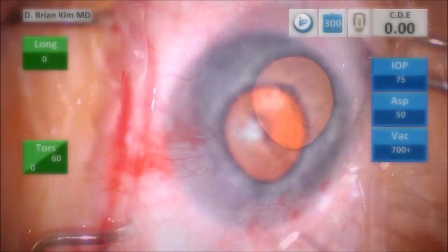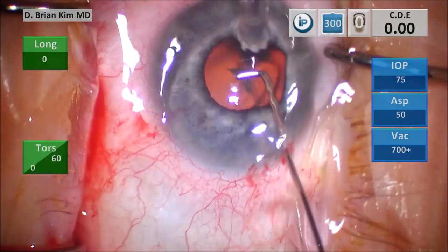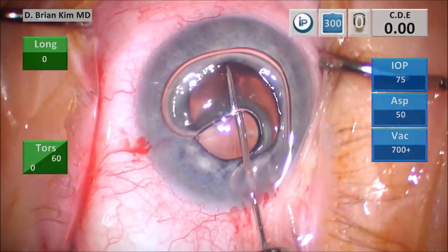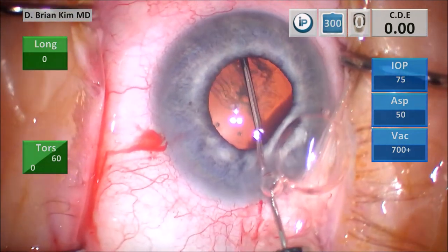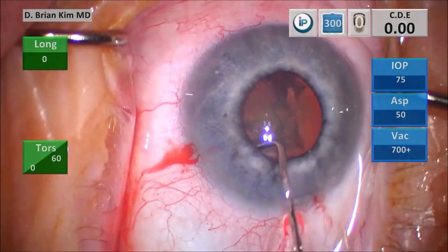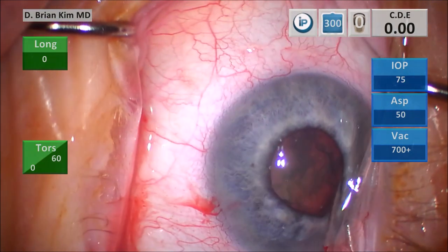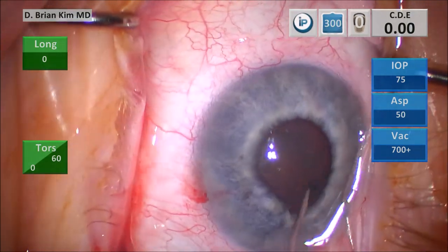I'm going to begin my capsular fornix hydrodissection technique. I place the cannula out flat to the contralateral equator underneath the anterior capsulorhexis edge out to the capsular fornix, turn the tip downward, and then you get a nice fluid wave. This pupil is very small, so you have to just trust your technique. I decompress on the left side and begin to spin the lens on the right side. I like to turn the tip slightly downward, which helps me engage the endonucleus edge and spin the lens.